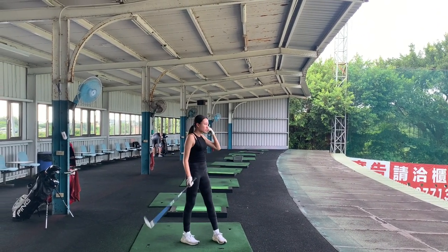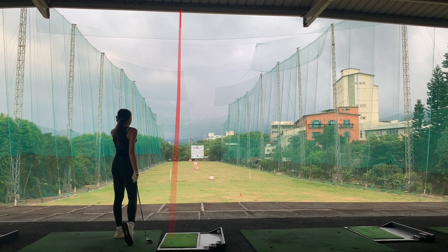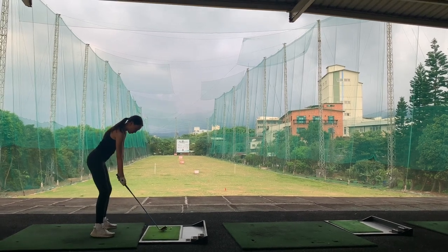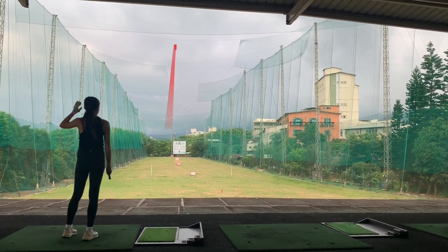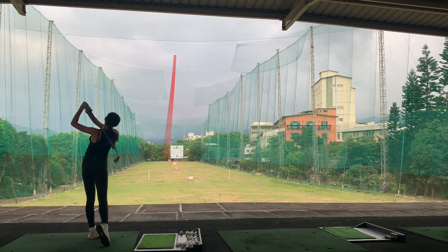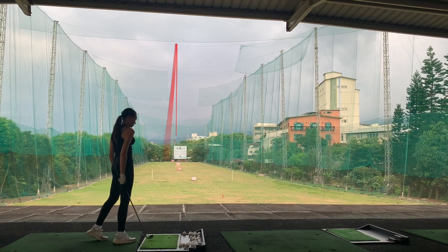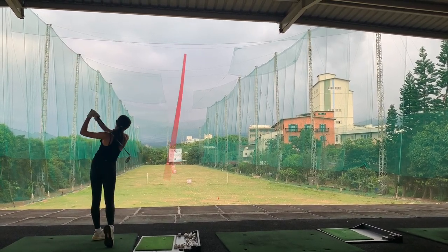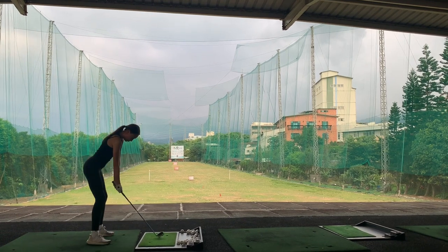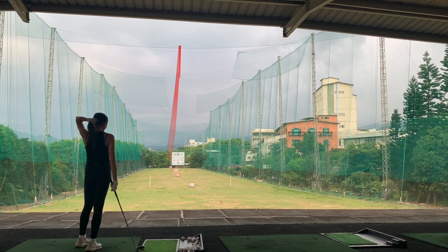Great shot. Good shot. Smidgen left, but not bad. And what we're working on — that's good. Smidgen heavy, but again, not bad result there. There we go. That is the perfect golf shot. Straight, long. Good holding posture, straight. Perfect. Makes all the difference. Great shot.